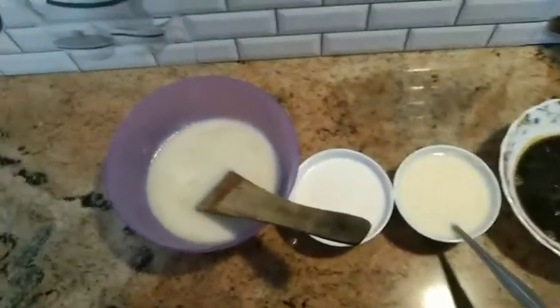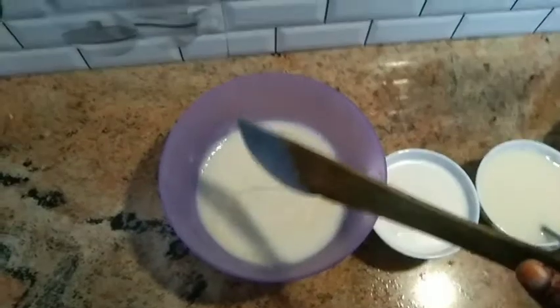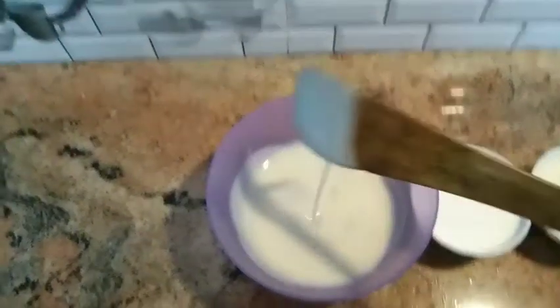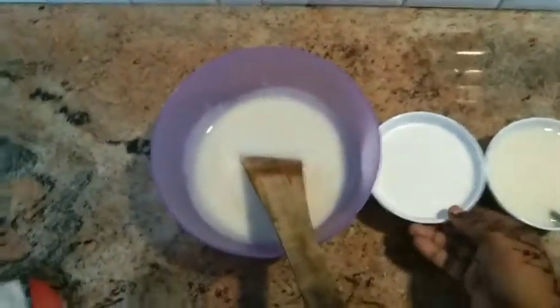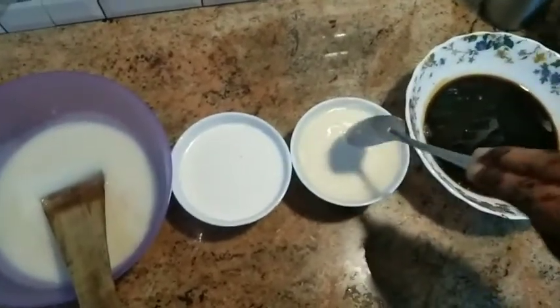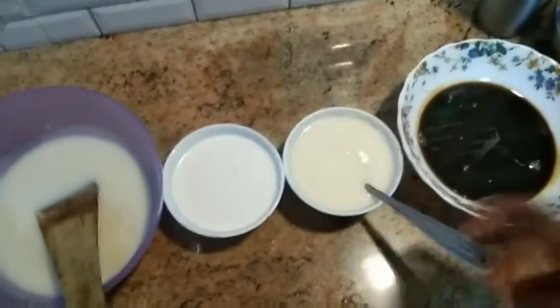We are going to give you 4 ingredients. We are going to add 1 cup of baking, mix it with chocolate, and we are going to add 1 cup of cornflour. This is optional — this is the cornflour.